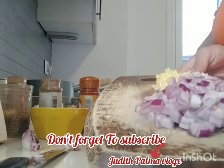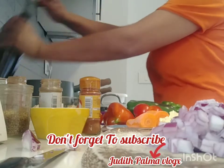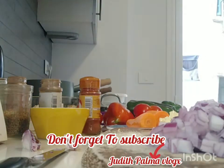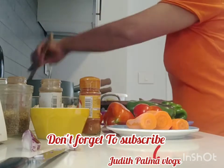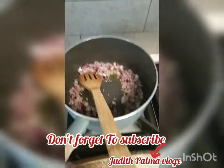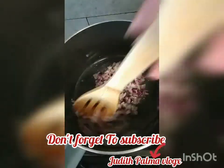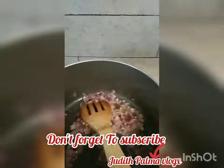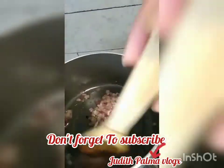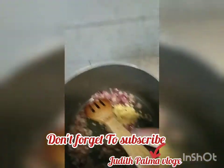So here we're going to fry the onion first — onion and garlic. Now we're going to put the garlic in and fry it up.